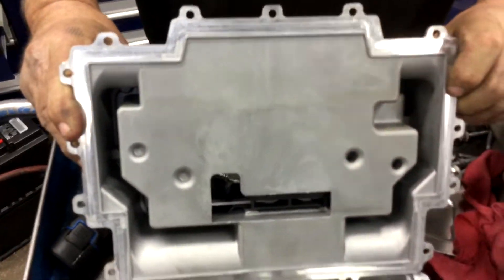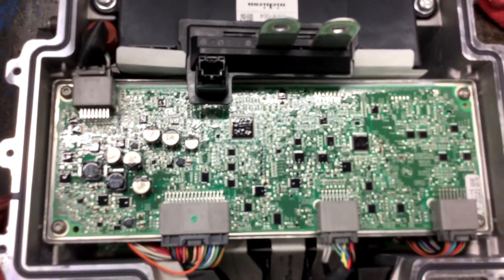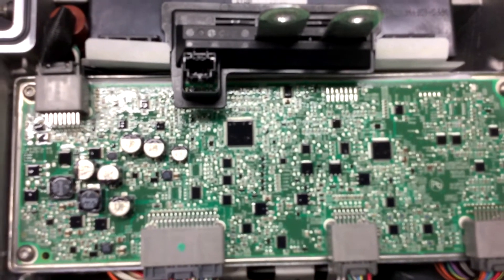And here's a second layer of electronics in the TCM. The iPad doesn't like to focus on circuit boards for some reason.